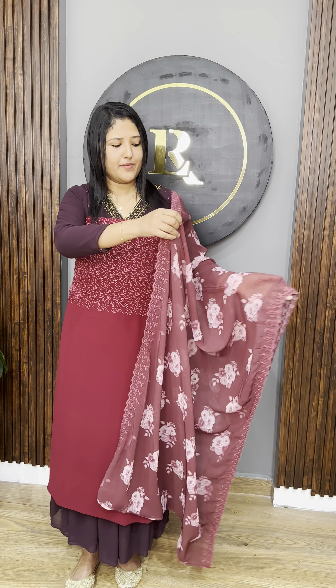In the 1100 range, in the box joseph fabric, we have a beautiful unstitched salwar set. It's a dark and lighter combination. For the first shade, there is a darker reddish shade.